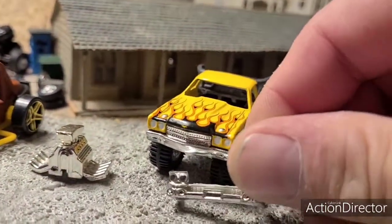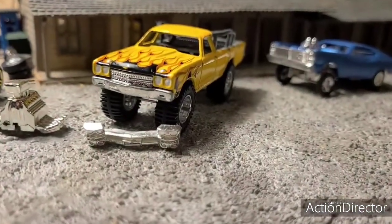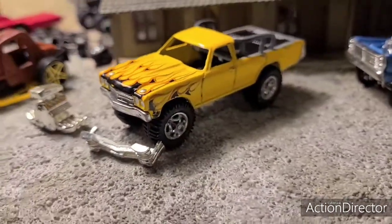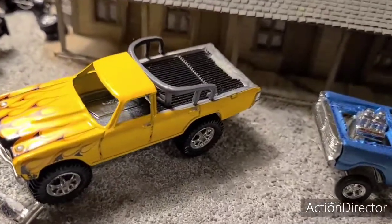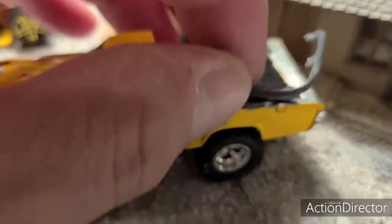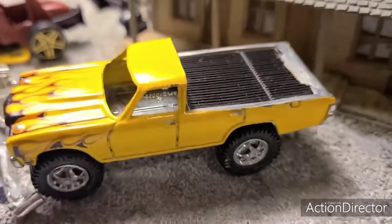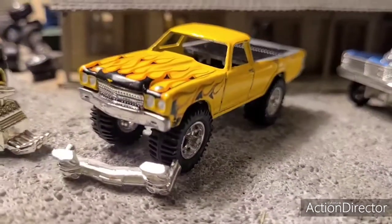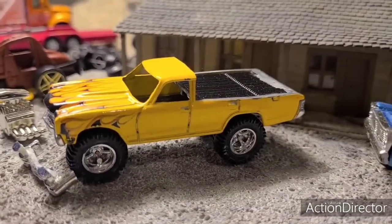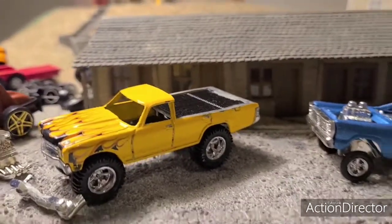I'm going to put this Cadillac bumper on here with this Chevelle factory bumper and make it bigger. I'm going to cut a hole in the hood and put this engine in there, put some suspension on it. I already put a T2 bed piece in there off of a Volkswagen, and I've got some bars I'm going to glue in there eventually. I'm still not sure if I'm going to close the back window up or leave it open. The reason this one got cut up was I cut the back off and made a Lincoln Continental Station Wagon, which I'm still working on too.